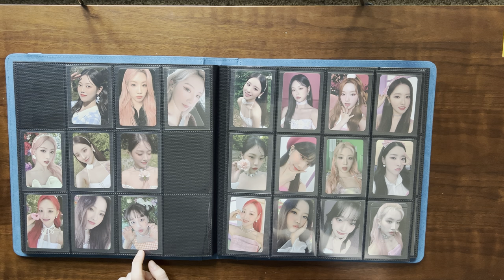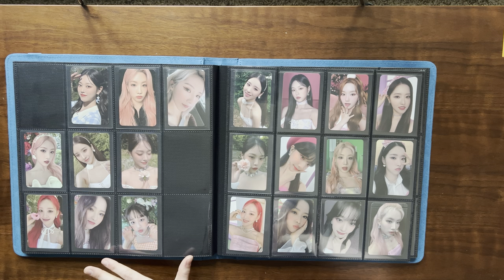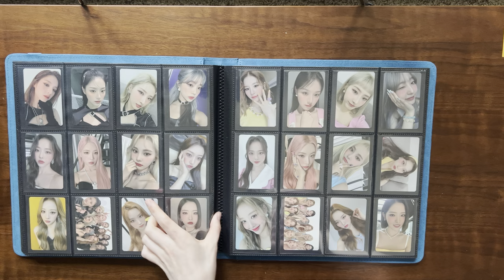This Kim Lip pre-order benefit card was also kind of hard to find — I did overspend a little bit for her, but I just really wanted the matching card to her other adorable photo cards. I love that she's not afraid to do these kinds of poses.